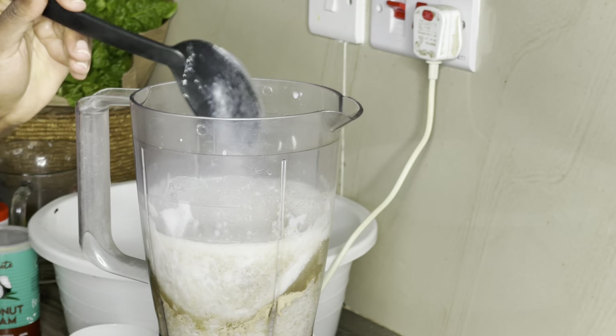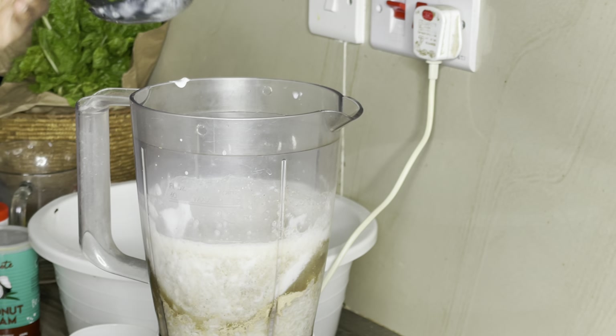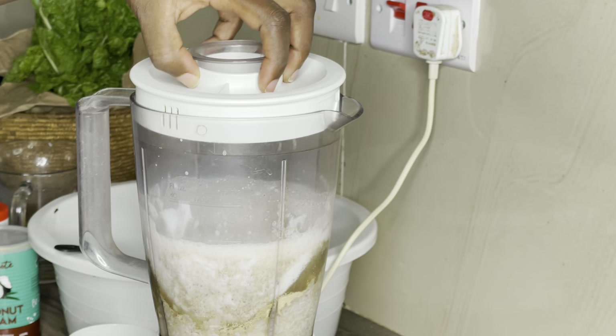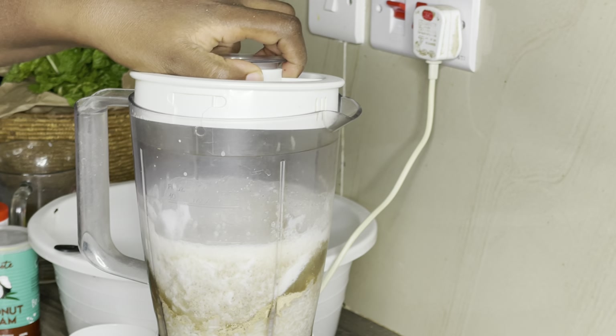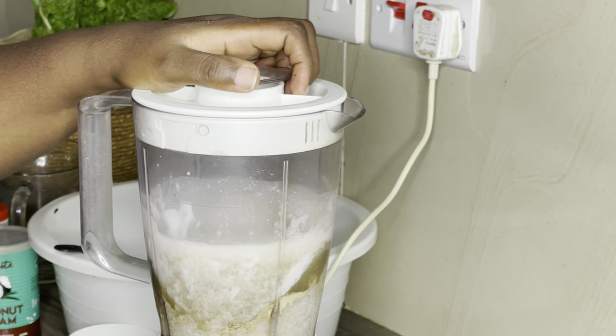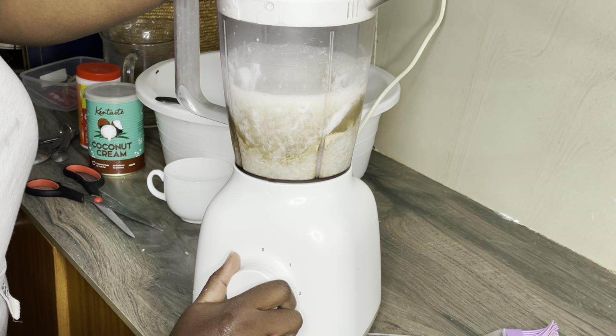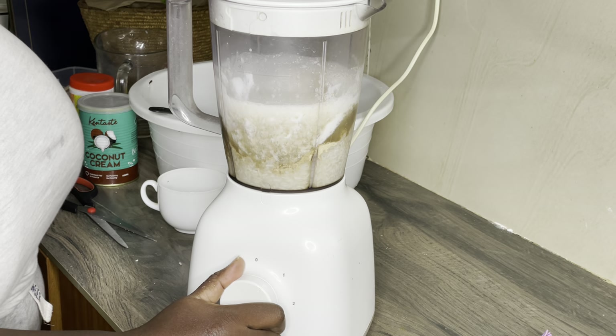Use a spoon to make sure the water goes down because our blender is not high speed. It's not really strong, so we need water when blending to make it easier for the blender. Let's grind everything until it's smooth.